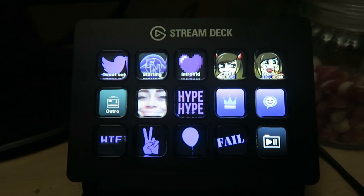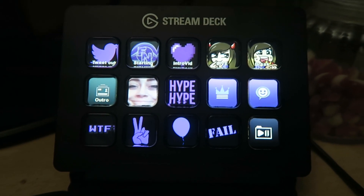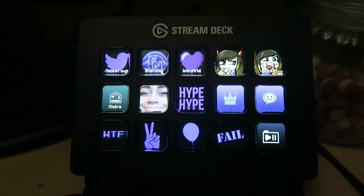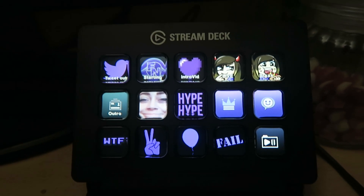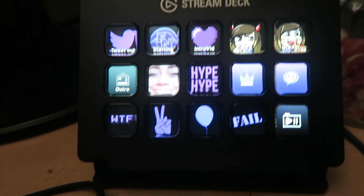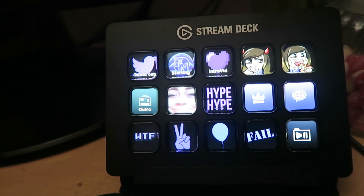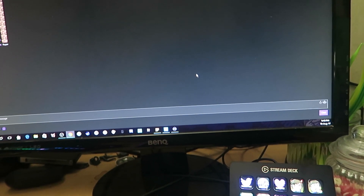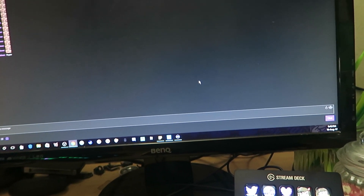This stream deck is going to help me so much — it's actually going to help my stream so much. I really cannot wait to start using it every day. I used it today and it was amazing. I enjoyed it so much. It helped switch scenes and everything so much quicker. And plus the fact that I could just spam my emote in the chat was absolutely brilliant. It really just made the whole streaming experience just easier for me.